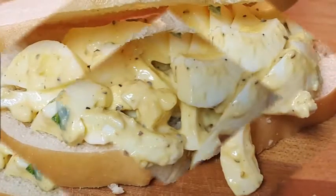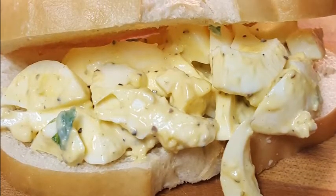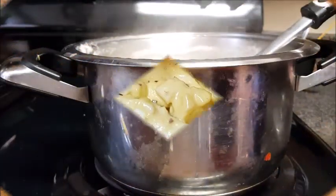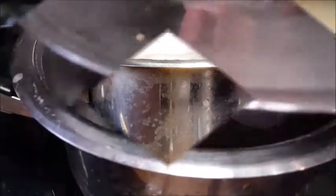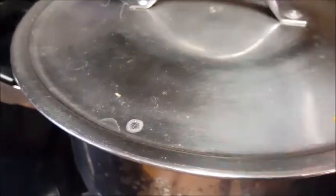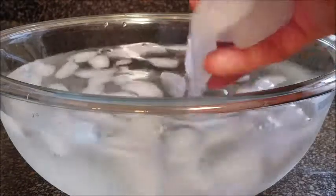We're gonna make egg salad sandwiches — really easy, really delicious. So let's get started. As far as boiling eggs, this is the way I do it: in cold water, I add the eggs, I bring that water to a boil, take it off the heat, cover it, and let it set for eight or nine minutes.